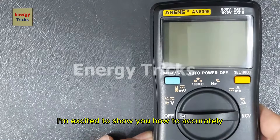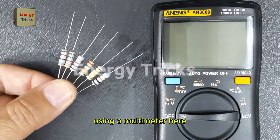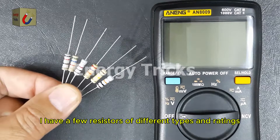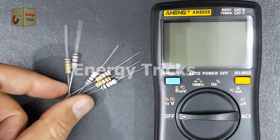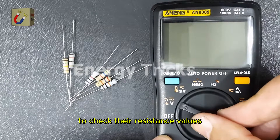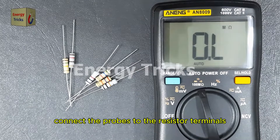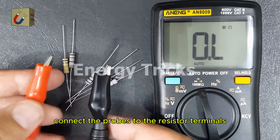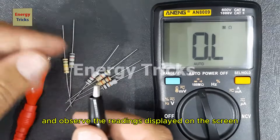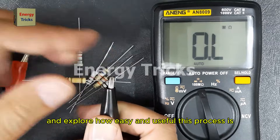Hi friends, today I'm excited to show you how to accurately measure the values of resistors using a multimeter. Here I have a few resistors of different types and ratings. I'll demonstrate step by step how to use a digital multimeter to check their resistance values. We'll set the multimeter to the resistance ohm mode, connect the probes to the resistor terminals, and observe the readings displayed on the screen. Let's dive in and explore how easy and useful this process is.